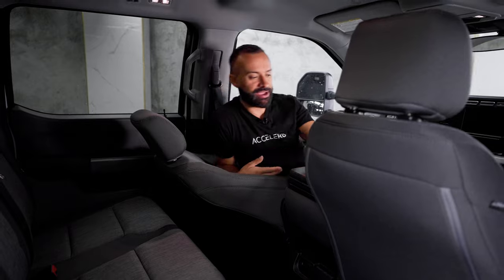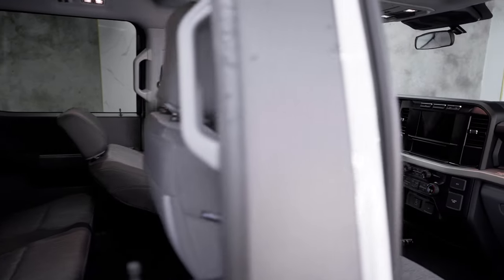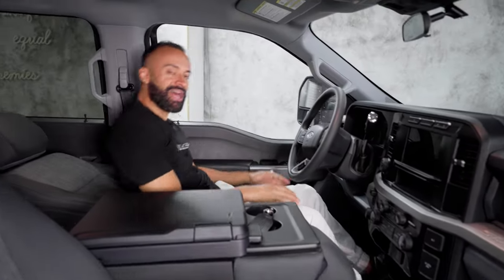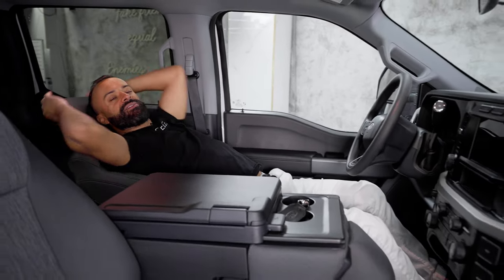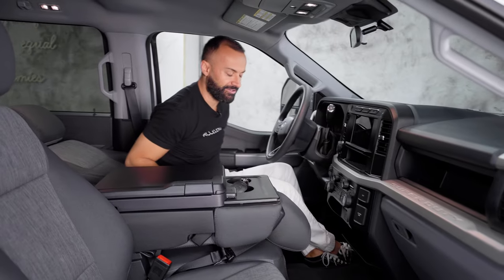It is a six-passenger — three in the back, three in the front. And the reason this is important is because these seats here lie completely flat, so you can sleep while everybody else has to sit upright.